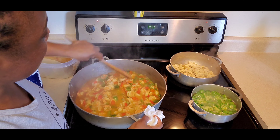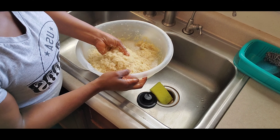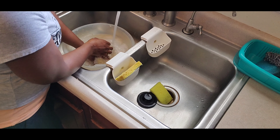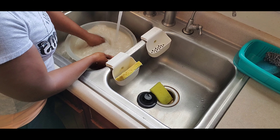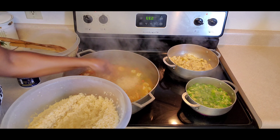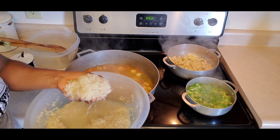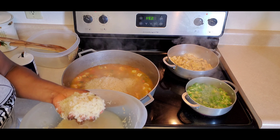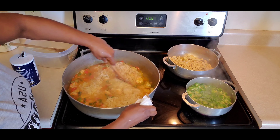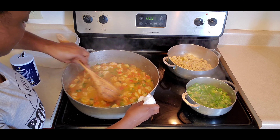Next, get your rice and take it to the sink — wash it to get the factory stuff off, rinse it out, then bring it to the stove. Scoop the rice into the pot, making sure you're not adding extra water to the shrimp and vegetables. You want to use the water that's already there so the rice doesn't turn out too soft. After adding the rice, mix it up.